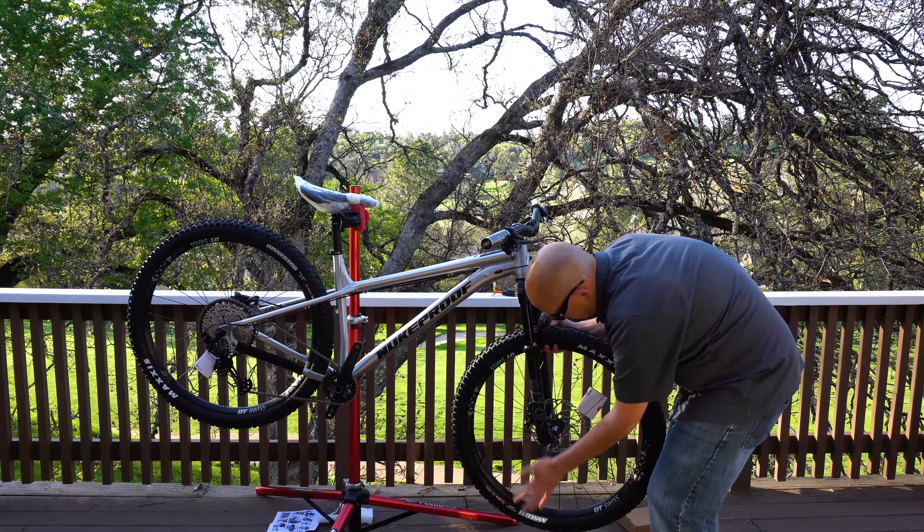It's a bike I've always wanted to try out, but it's been a while since I rode a hardtail, so I'm a little anxious to see how we fare on the trail. I think the last hardtail I had was 2016 — it was a Cannondale Scalpel AM. I'm very excited about this bike, and just the first impression looking at it is that it is very high quality.